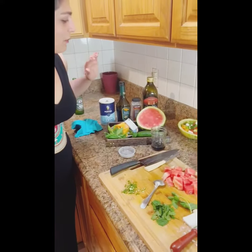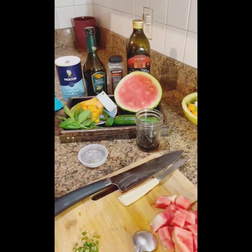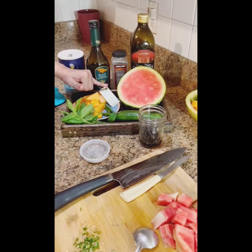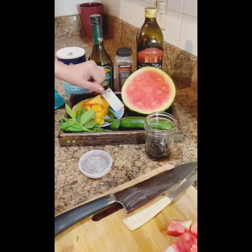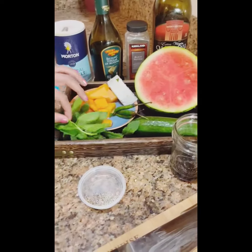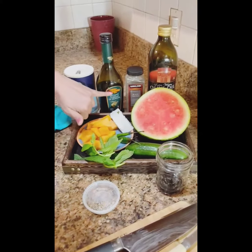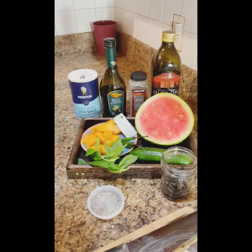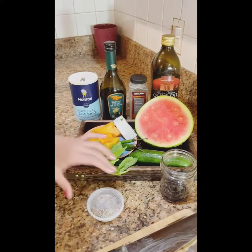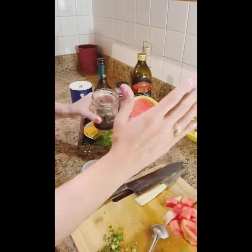Let's go through the ingredients first. We have chopped watermelon, chopped musk melon, crumbled feta cheese — or a hard cheese of your choice — three green chilies, pudina (mint), a little bit of olive oil, balsamic vinegar approximately two tablespoons, a pinch of black pepper, and a pinch of salt.